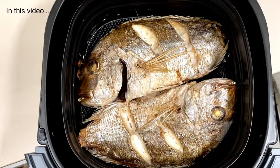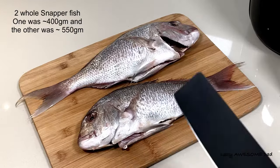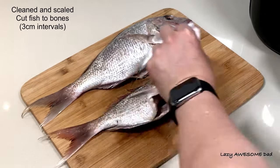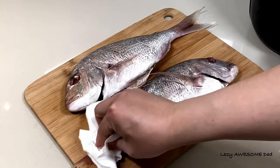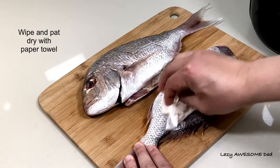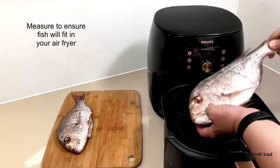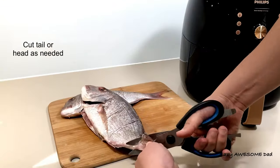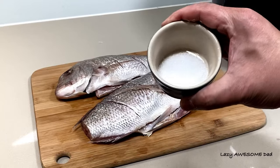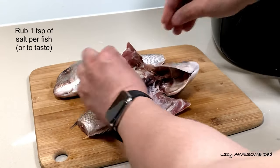In this video we'll be air frying two whole fish with smart sensing technology. We used two snapper fish — one was approximately 400 grams and the other 550 grams. Both have been cleaned and scaled. Cut the fish bones with 3cm intervals, then pat them dry with a paper towel. Measure them to ensure they fit; ours were a bit long so we cut the tail off. Rub one teaspoon of oil and one teaspoon of salt per fish.